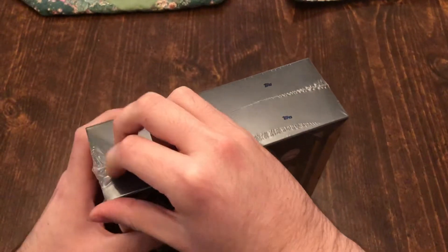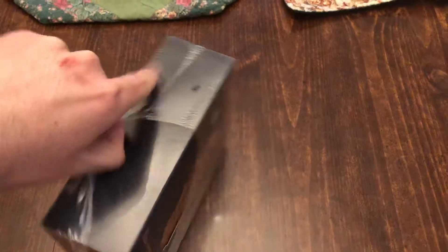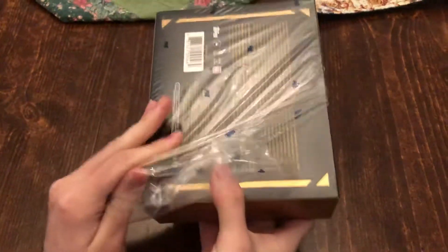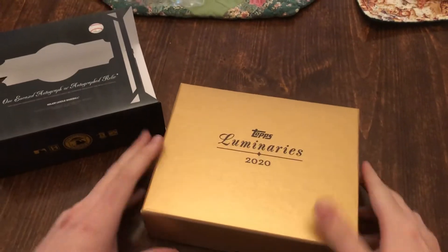Now let's see what we got inside it. This is a fancy product. There's a lot of good stuff in here. Basically everything you can pull out of this is at the very least decent.